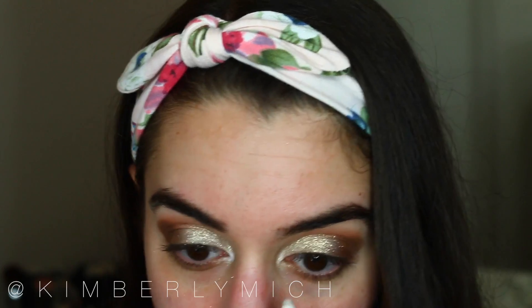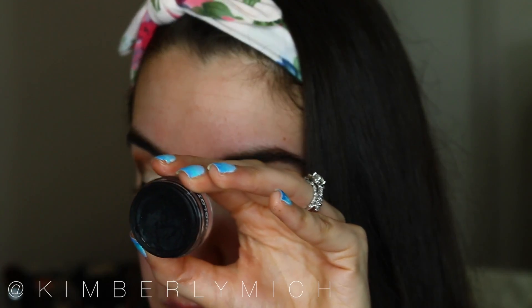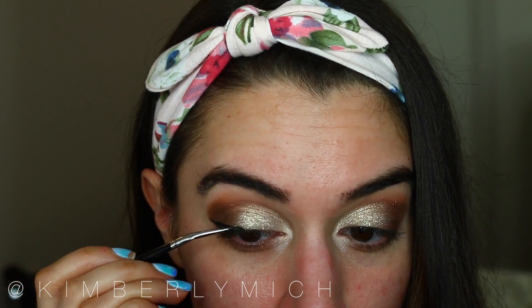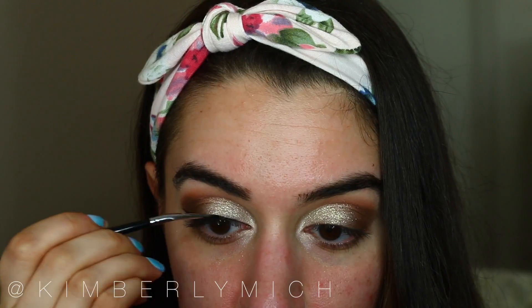I popped in the NYX Jumbo Pencil in Milk on the tear duct of my eye to brighten everything up. Then moving on to eyeliner, I'm using Inglot number 77 — my favorite — creating a wing and then moving to the inner corner of my eye to finish out that line.